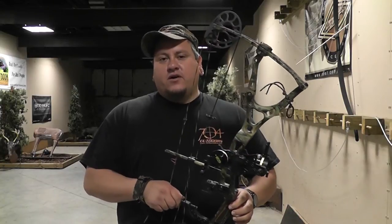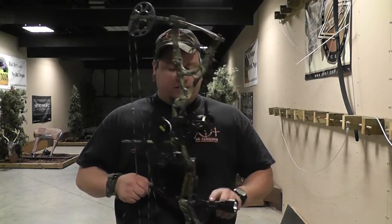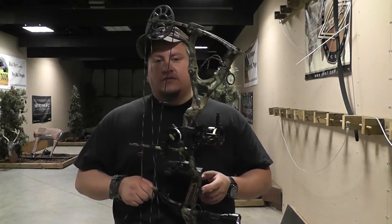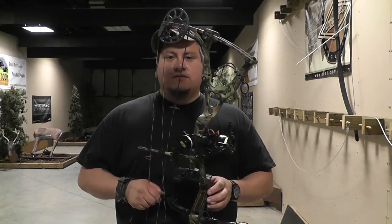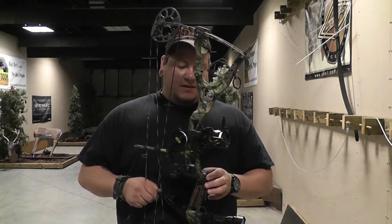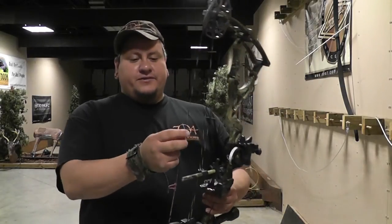We use Sniper Hog Lights exterminator feeder lights on our bait sites, so the bow light helps to catch a hog that's walking around the feeder light that's not committing to the bait site. One of the things we've come across is your peep sight too.